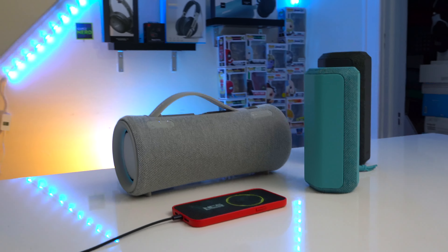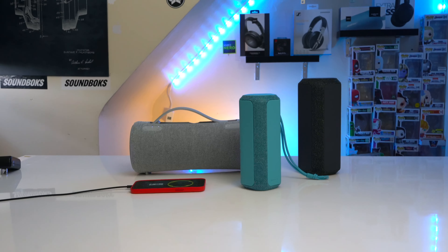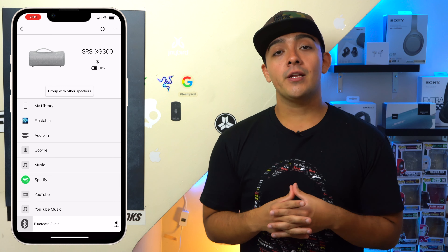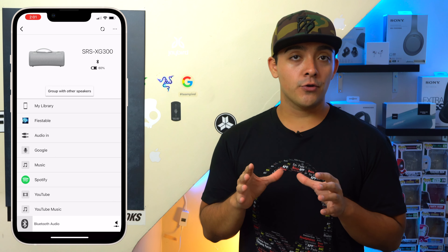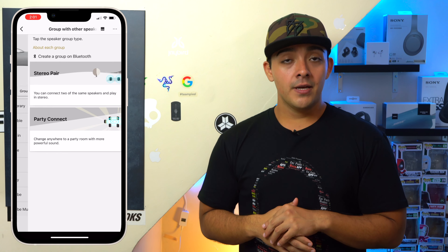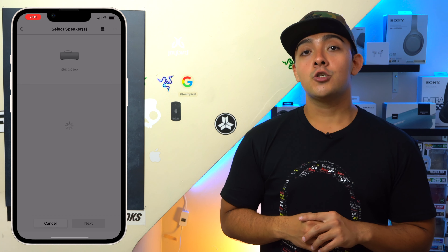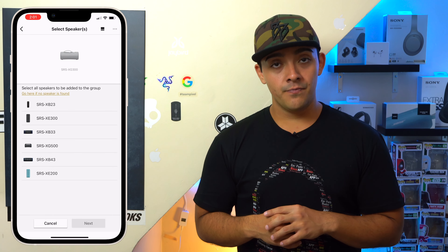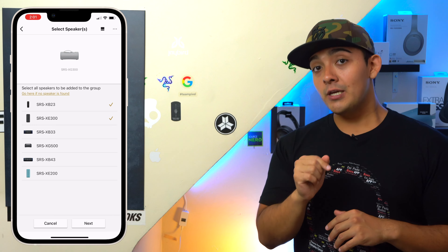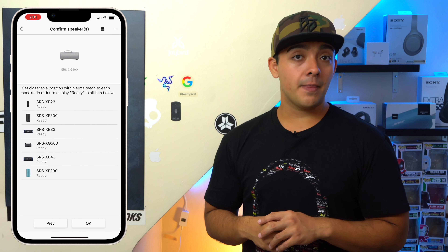Pairing all of these speakers together is fairly easy. First, make sure all your speakers are turned on — they don't all have to be connected to your phone, they just have to be near one another. Then go into one of your speakers' menu page and click on the 'Group with Other Speakers' button. Press on Party Connect, wait for your list to populate with all your speakers, select which speakers you want to pair together, click OK, and that's pretty much it.